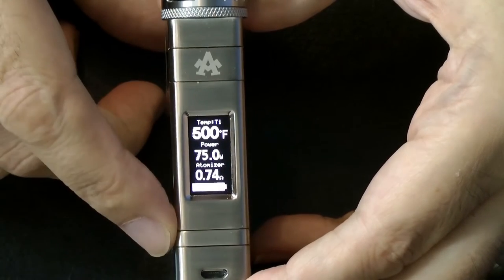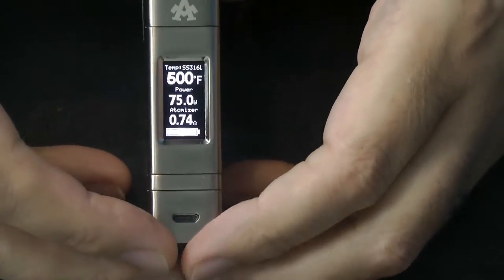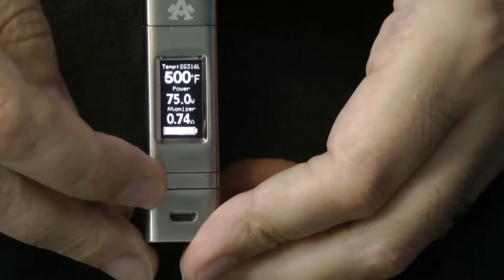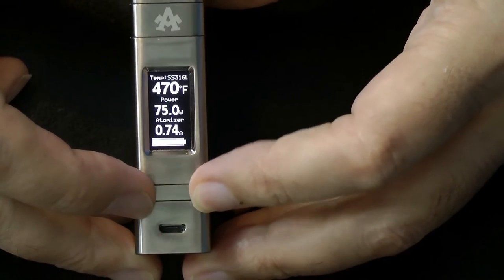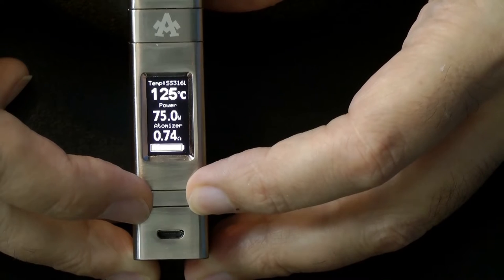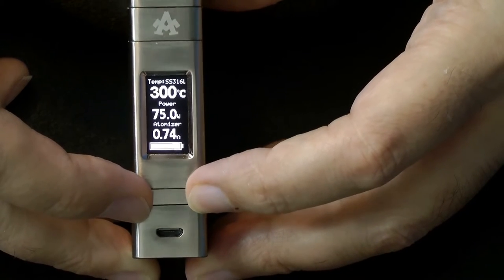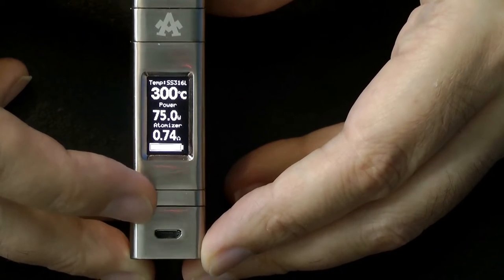This is a stainless steel coil, so we'll do three clicks and another three clicks — now we are in stainless steel mode. The wattage is set at 75 watts and then you simply change your temperature using the plus and minus. This goes from 200 degrees Fahrenheit up to 600 degrees Fahrenheit, then cycles around into centigrade, going from 100°C all the way up to 300°C in five-degree increments, and then back around to Fahrenheit. I like Fahrenheit — don't know why, I just prefer it.